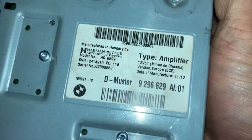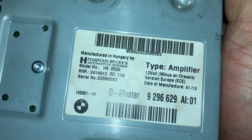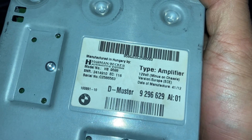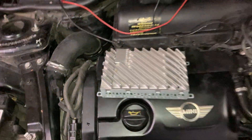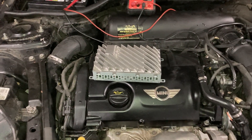I replaced it with another amplifier, sticking with the same model number: HS9599. I'm not sure if you have to use that exact number, since there's also an HS9598 variation, but the HS9599 plugged in and worked great with no trouble codes.